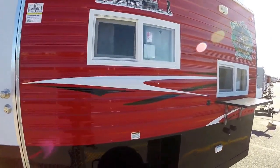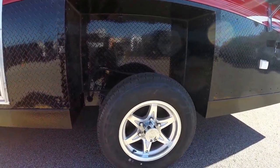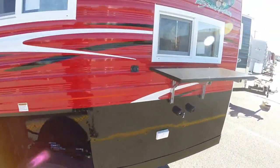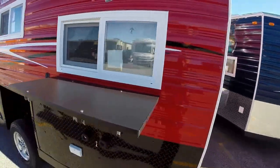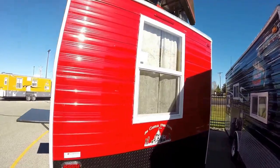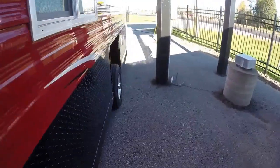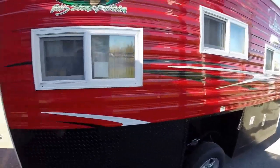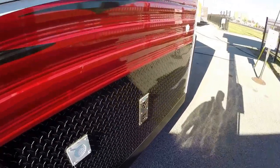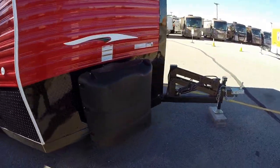It's got the red exterior that snowmobiles aren't going to miss, and the blackout package on the bottom. Got your aluminum rims. There's a table for filleting fish out there. Nice dual pane windows with screens, LED lights. It's got two batteries on board from the factory and two 30-pound propane tanks that are full.